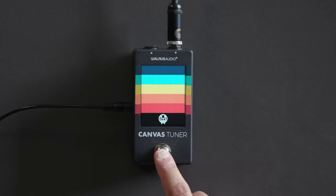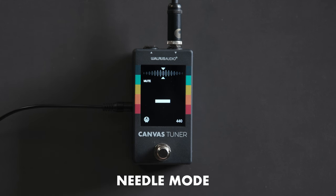Let's jump into the Canvas Tuner. Here we have it set up in a pretty standard setup. This is the bypass screen — when the tuner's off, it'll display whatever you have selected for the bypass screen. Here we have just the standard Canvas logo for the bypass. When we click the switch, we jump into needle mode.